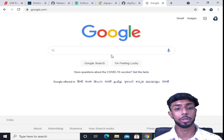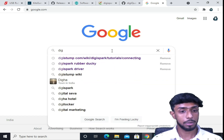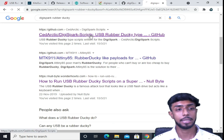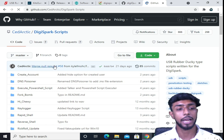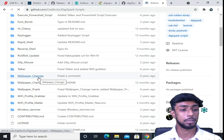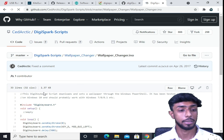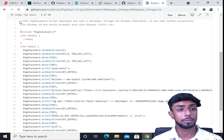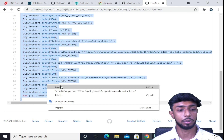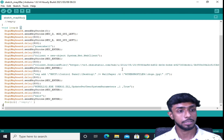Now come here and go to Google and search for DigiSpark rubber ducky. You'll get a link — I'll provide it — which has all types of scripts and payloads. We'll just select the wallpaper changer, like a desktop screen changer script. From there, I'll just copy everything and paste it into the Arduino IDE.